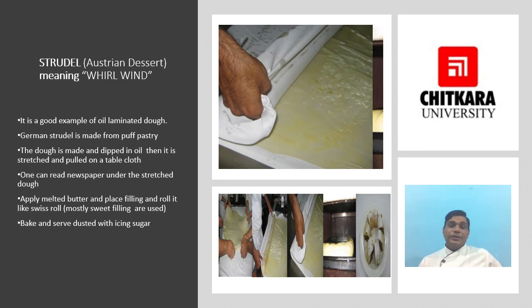Strudel is an Austrian dessert meaning 'whirlwind.' It is a good example of oil-laminated dough. A strudel is a type of layered pastry with a most often sweet filling inside, often served with cream. It became well known and gained popularity in the 18th century throughout the world. Strudel is most often associated with Austrian cuisine but is also a traditional pastry in the whole area formerly belonging to the Austro-Hungarian Empire.